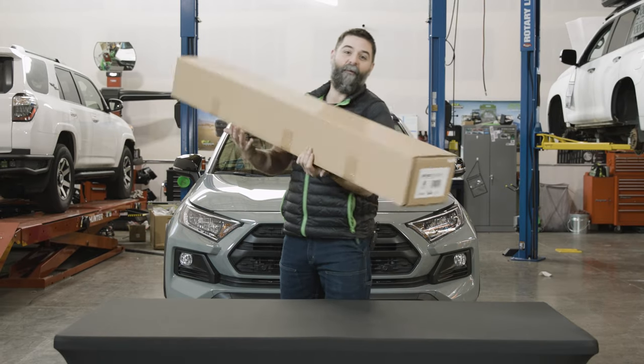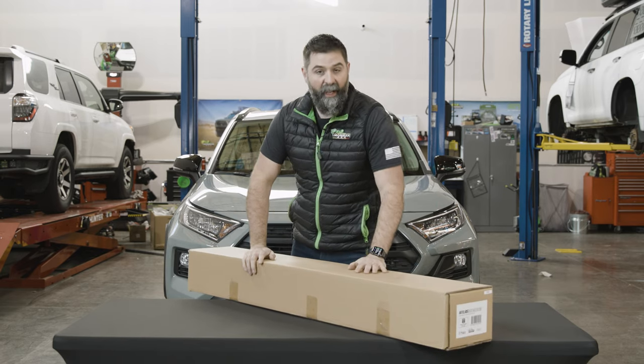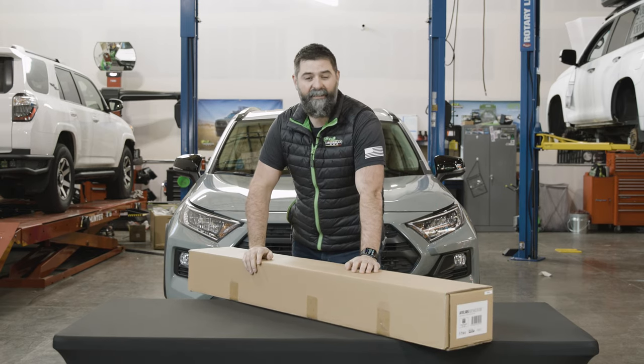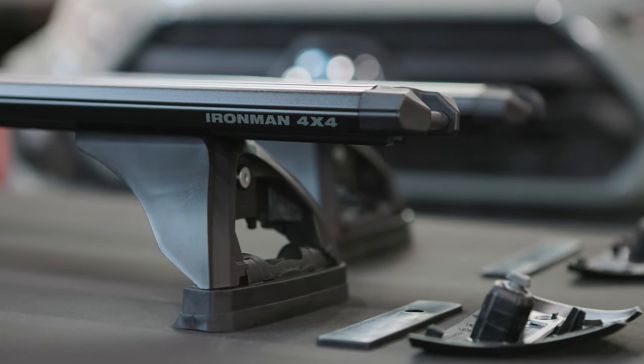Hey guys, Wax with Ironman 4x4, and today we are introducing our new line of roof rack systems, Atlas. This is the mounts and the cross bars that will suit your Toyota RAV4 5th gen.